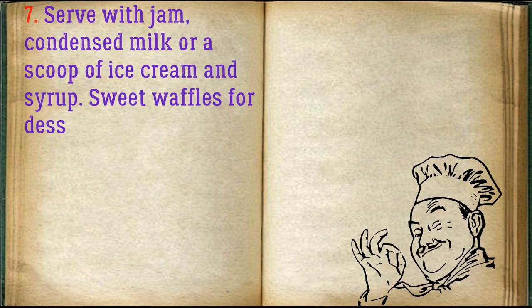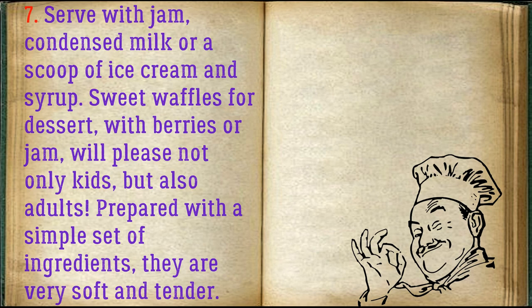Serve with jam, condensed milk, or a scoop of ice cream and syrup. Sweet waffles for dessert with berries or jam will please not only kids but also adults. Prepared with a simple set of ingredients.